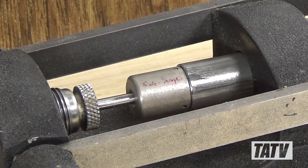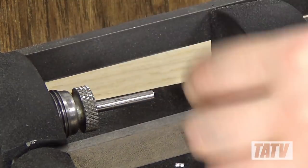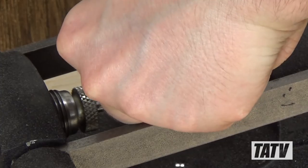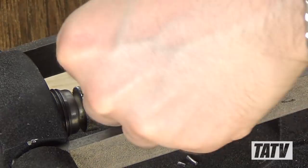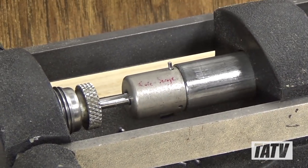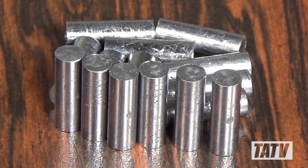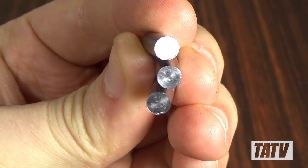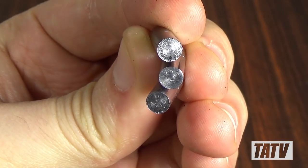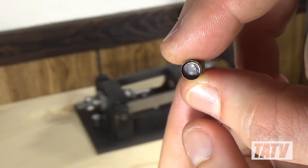Now that we know the punch depth is set correctly, we can go ahead and produce hundreds of cores in very little time. Here's a handful of the cores made following this process. They're still pretty greasy, but as you can see, they look much more uniform and consistent than when we first cast them. In our next video, we'll seat the cores into our jackets and then commence point forming.